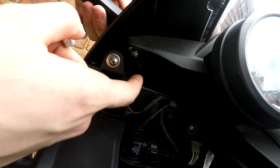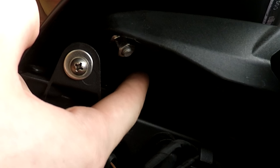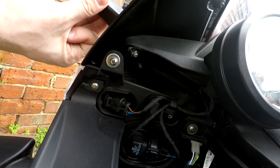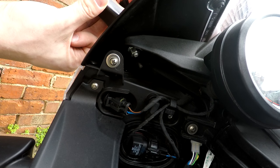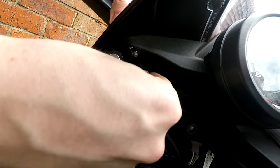It might be hard to get there. While I'm trying to screw that, it goes out. What I recommend is take a key and apply pressure on this bolt from the other side where the mirror is.